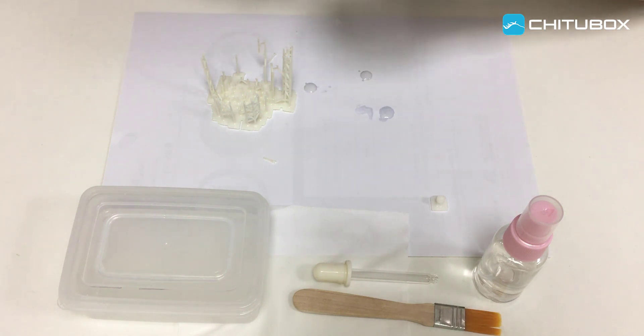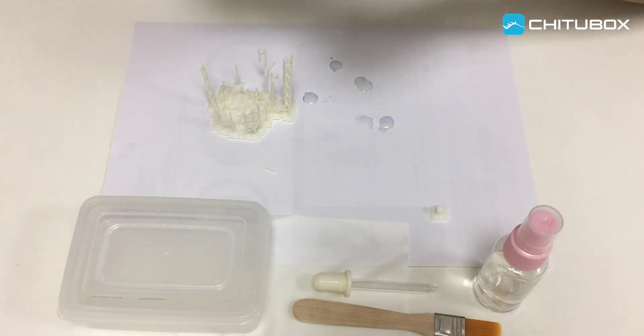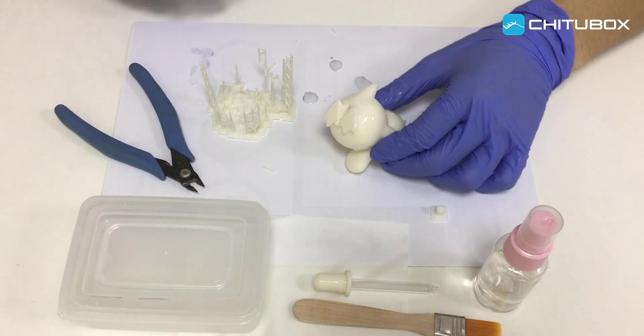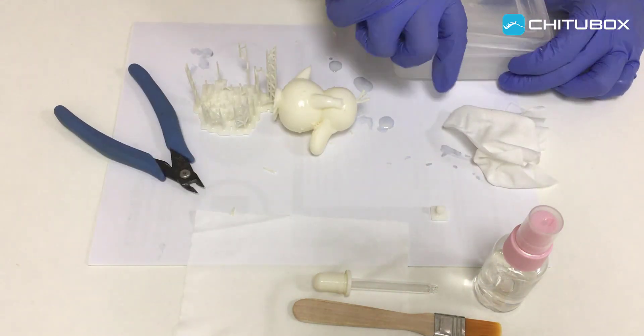Now the whole support structures are removed. As you can see, due to the hollowed inner parts, the trapped resin is still outflowing. So we have to rinse the inner walls again.